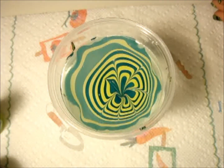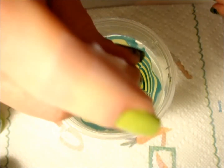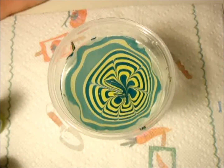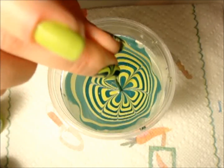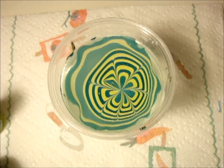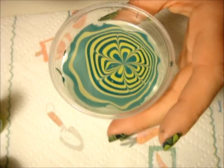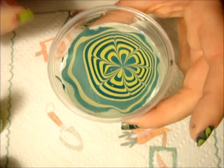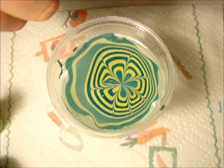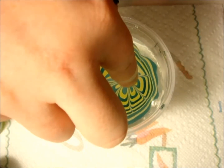And if the center of your flower looks kind of janky like mine does, it's not that big of a deal. Just dip your toothpick or your orange stick, whatever you're using, in the center of the design and it'll clean it up. Then once you have the design that you would like, just move the cup around — angle it — so that you get the proper design on your nails.